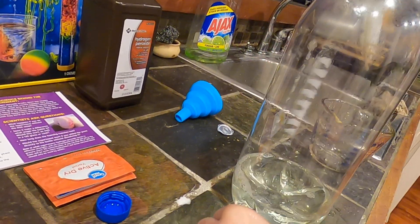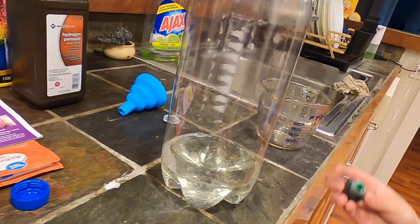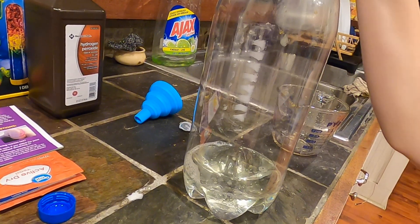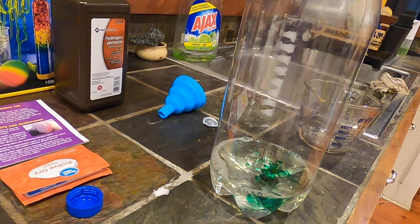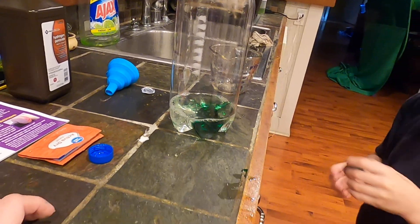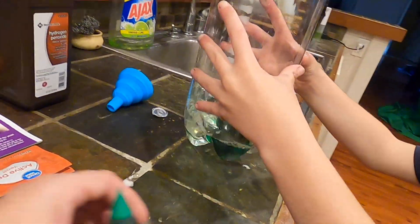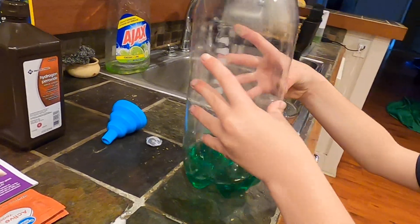Now it says to add food coloring. We're going to add a couple drops — maybe one more drop. Extra green. That was about three. Okay, we're good on that. Yeah, that's perfect.